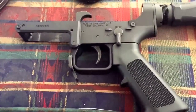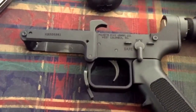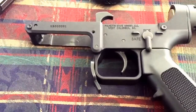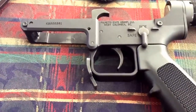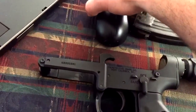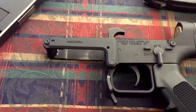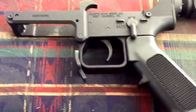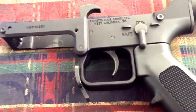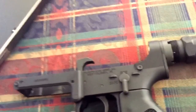I'd had some issues with those proprietary mags — some feed issues — and they're expensive. I really wanted to unify and be able to use my AK-47 mags. When they came out with the KS-47 lower, the way I understood it without reading the fine print was it would work with any mil-spec upper. As anybody who's purchased one of these stripped lowers has soon realized, that's not the case. The AK-47 magazine physically will not fit into a standard AR-15 upper.